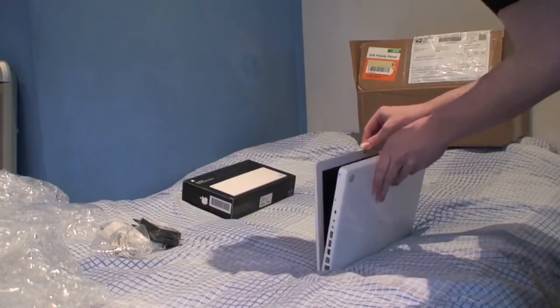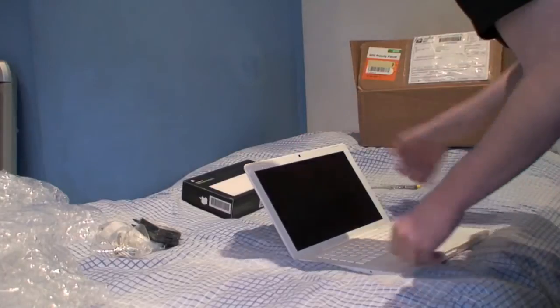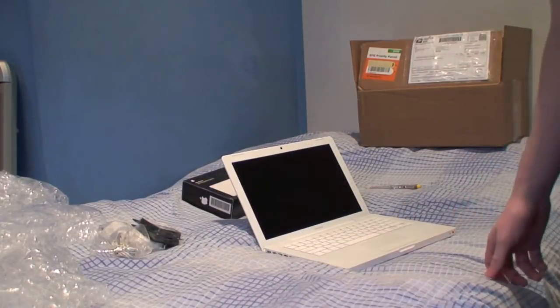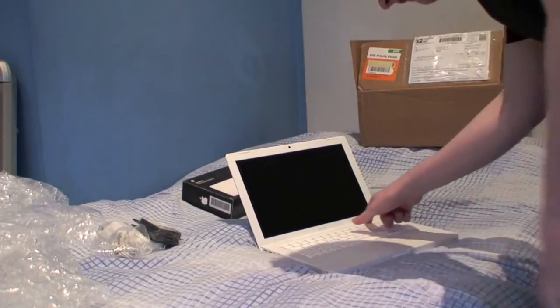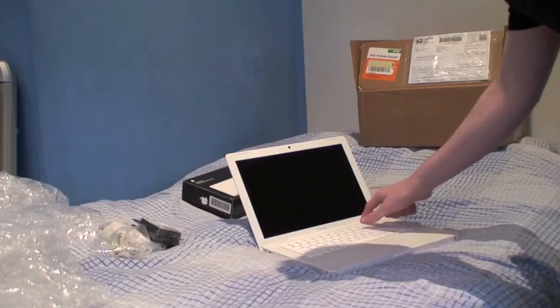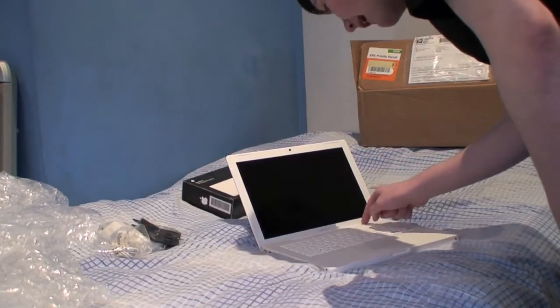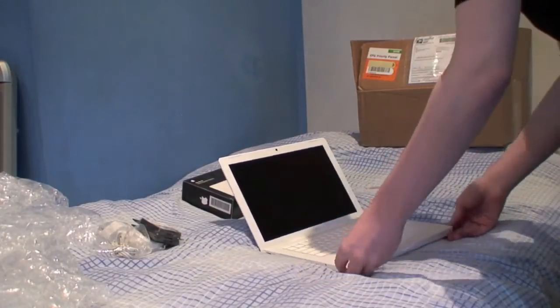Let's have a look inside. Looking good, very clean — I can't see any marks at all. It looks practically new. A little bit of age is visible around the hinge, and the back looks to be forced up the tiniest amount, but I wouldn't worry about that.